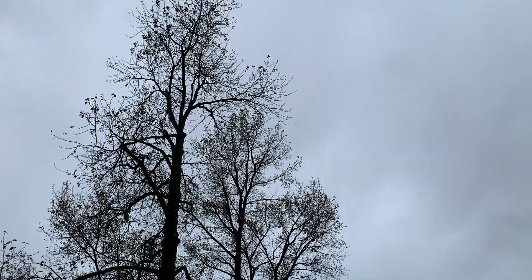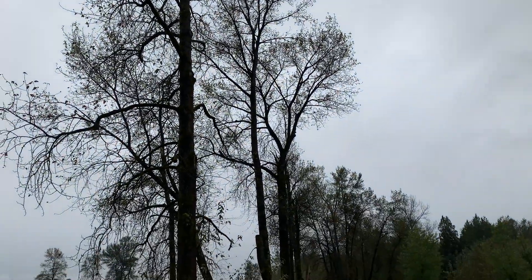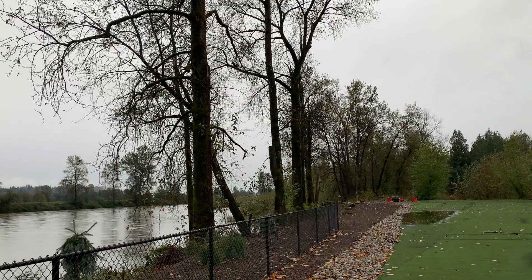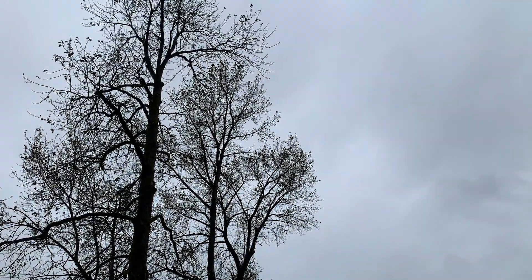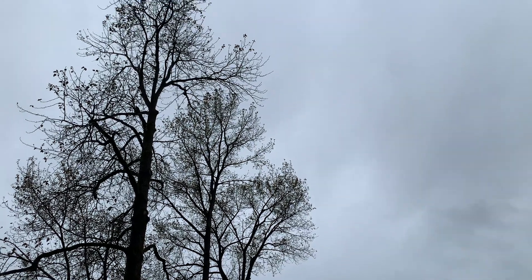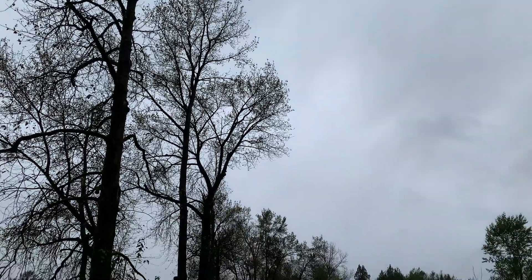These trees put on a lot of size every year — anywhere from two to three inches in diameter. Once they get too far over your house, they become very expensive trees to remove due to their weak nature. It's hard to tie in and work over a house to remove them.